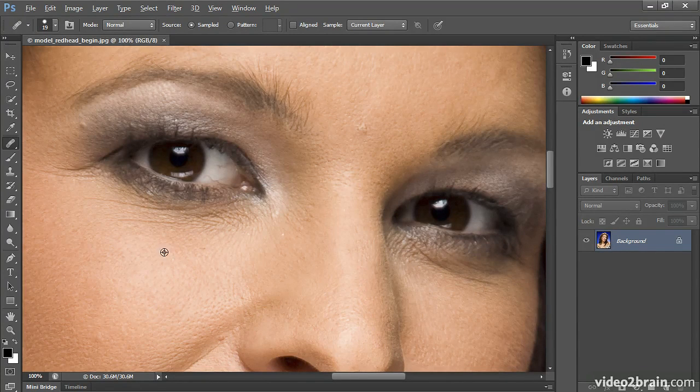If I hold down Alt or Option just like I did with the Clone Stamp earlier and click once, let go, and move up and click and drag, you could see a big color shift. But when I let go, it magically balances to the darker area. If I click and drag again, that plus sign below is the skin it's cloning from — let go — and it balances to the area it's cloning to.